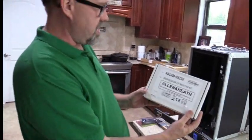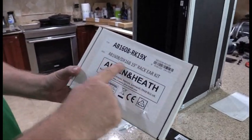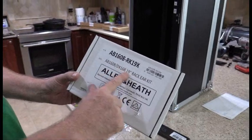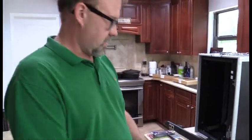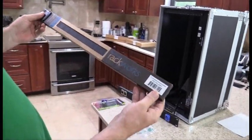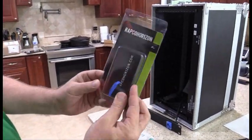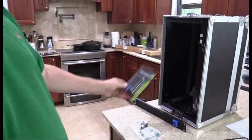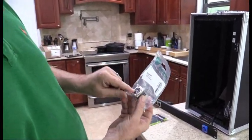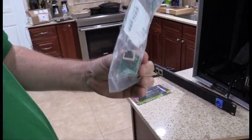First thing we're going to need are the AB1608 RK19X rack ear kits — these work for both the AB1608 and the DX products. Next, I have a punch-out panel rack. I'll also use a powerCON connector that I got from my local music store, and then this cool little etherCON connector that I don't have to solder or terminate wires on.